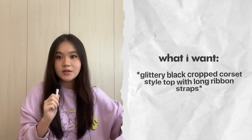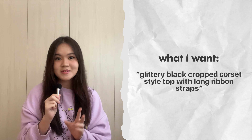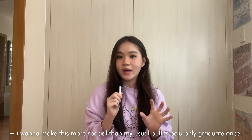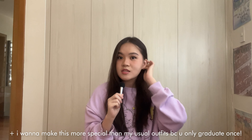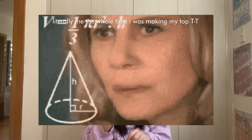What I want is a black glittery cropped corset style top with long ribbon straps. That's exactly what I want in words. I tried to look for it online but I couldn't quite find the perfect top. Like I found similar things, but I couldn't find the exact thing I wanted. So because I like to challenge myself, I like to give myself a hard time, I like struggling — I'm going to be attempting to make my own.